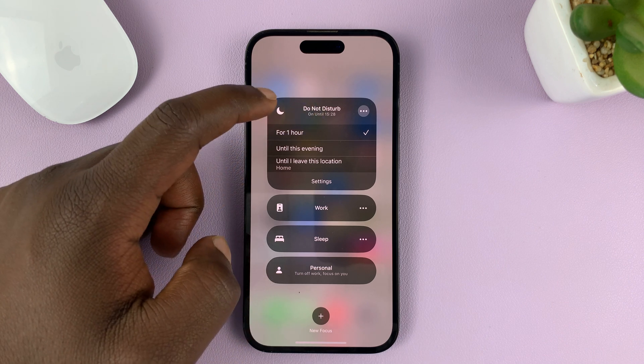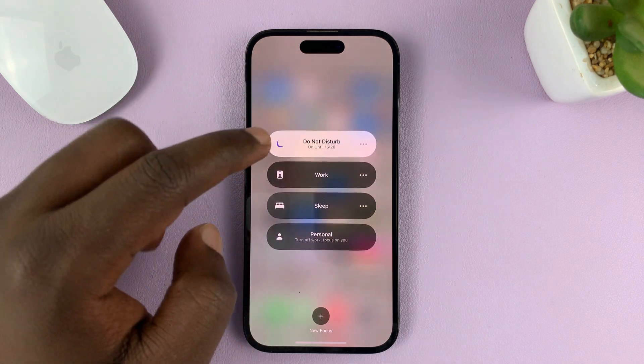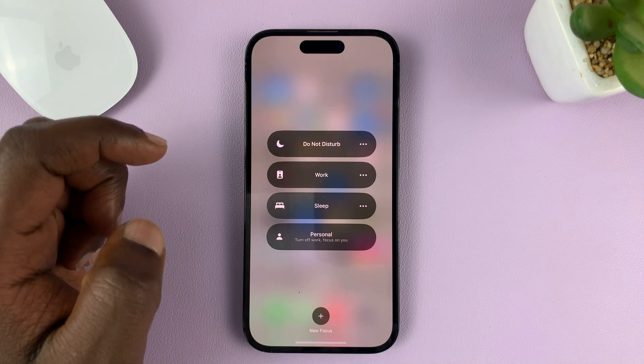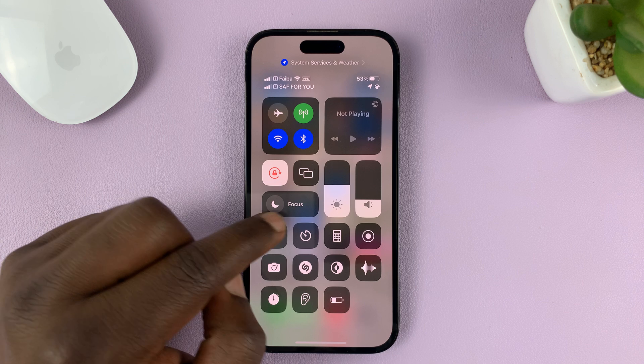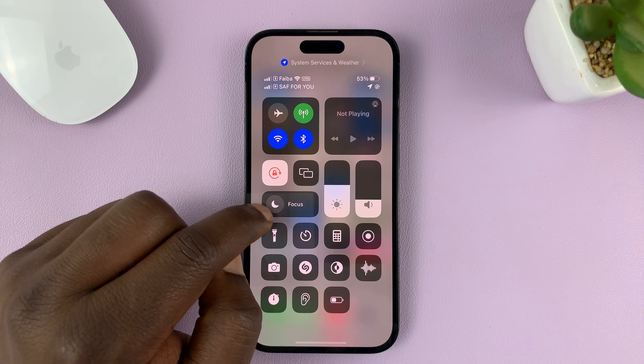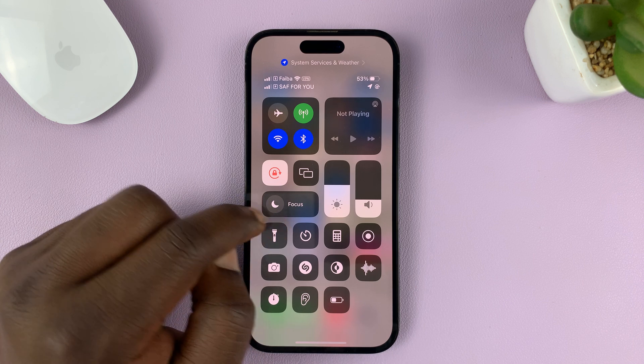You should see the focus mode. Just tap on the three dots to remove that and then tap on it. Once you do that, you should see that this crescent or this moon is not purple.